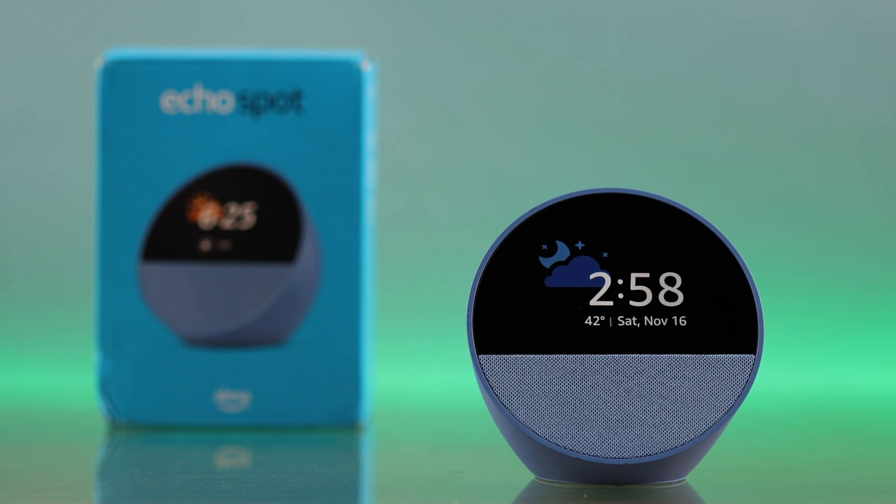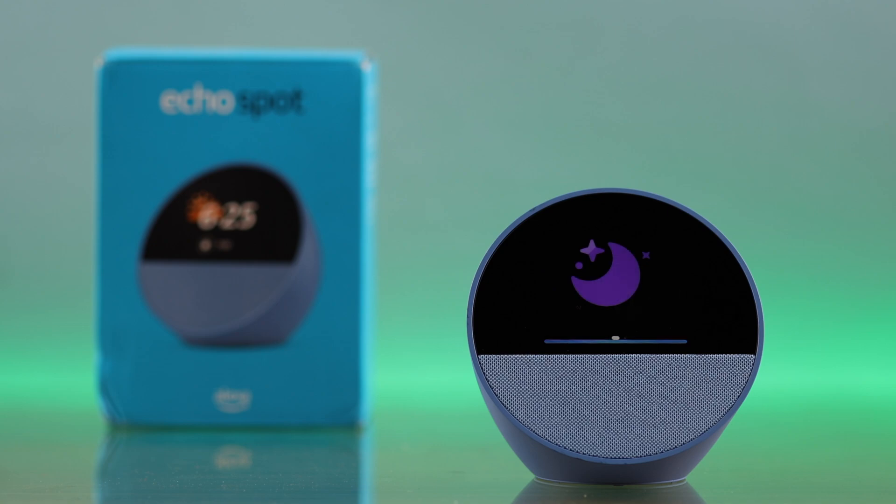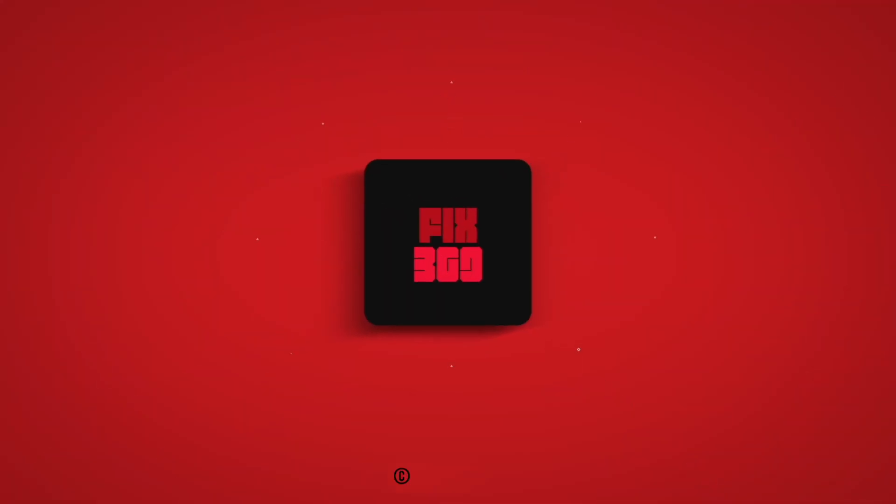Now you can talk with Alexa on your Echo Spot right away. Hey Alexa, what's tomorrow's weather forecast in California? Tomorrow in Sacramento, California, you'll see mostly sunny weather and can expect a high of 62 degrees Fahrenheit and a low of 37 degrees. Thanks for watching!